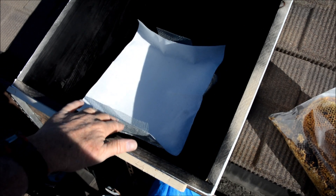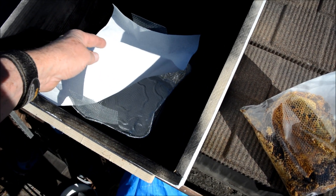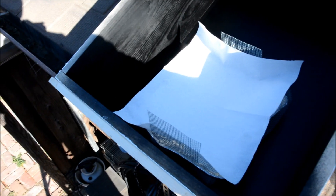This is number 8 hardware cloth — the same stuff used in beehives. It's going to hold the wax up off the bottom of the wax melter.